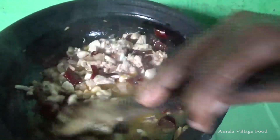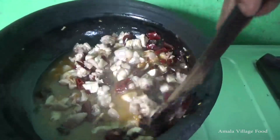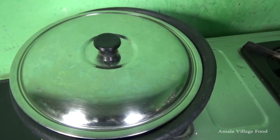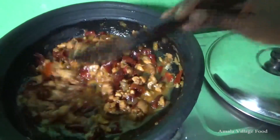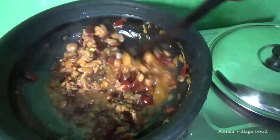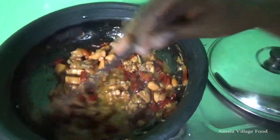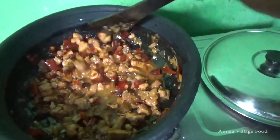We are going to cook the chicken. Then the curry will be done. I will make the curry and put it in water.